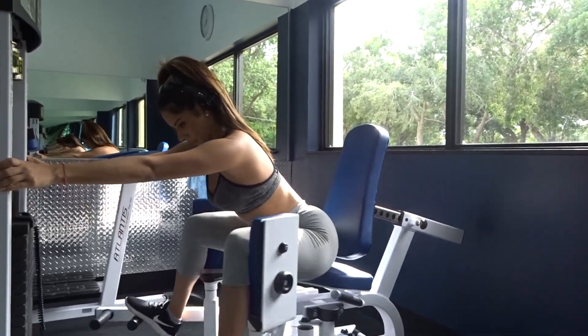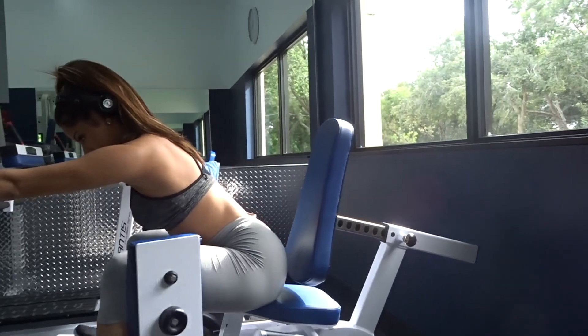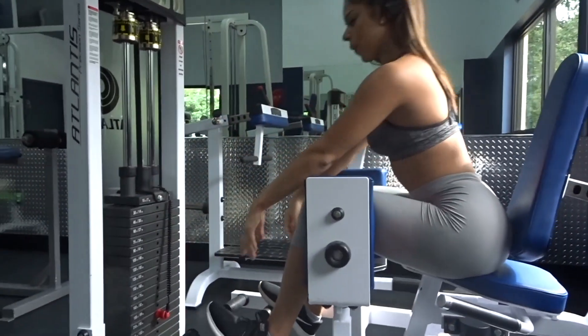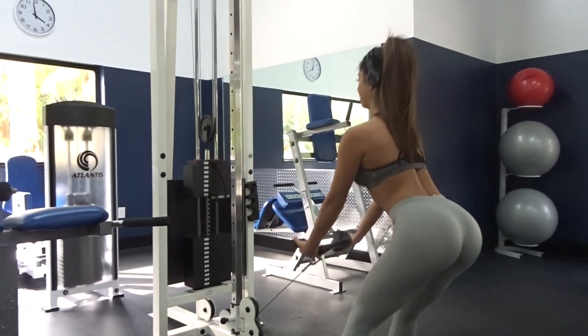For this exercise I like to do 10 to 12 reps for three sets. I like to start with this exercise because it warms your glutes up and gets you ready for any exercise you're going to be doing. Keep it light and strive for three sets.